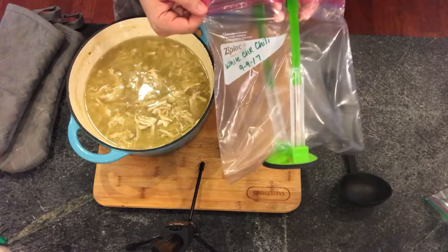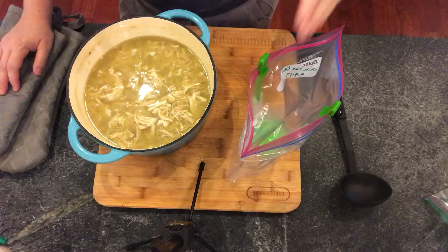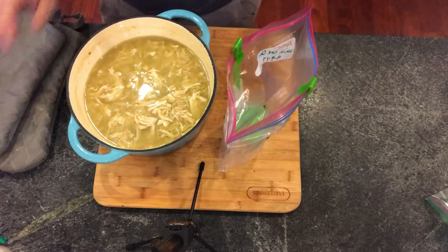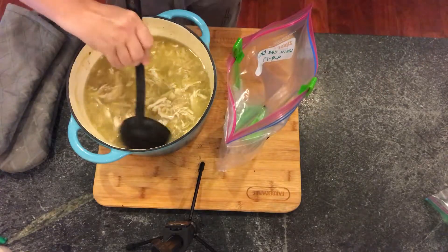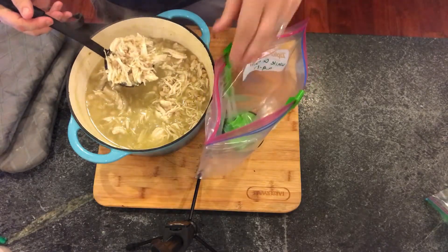Like always, the first thing we're going to do is get the name of the recipe on the bag. I just wrote 'white chicken chili' and dated it. You need to have this eaten within three months — you don't want to go through all this prep work and have to throw food out because it stayed in the freezer too long.